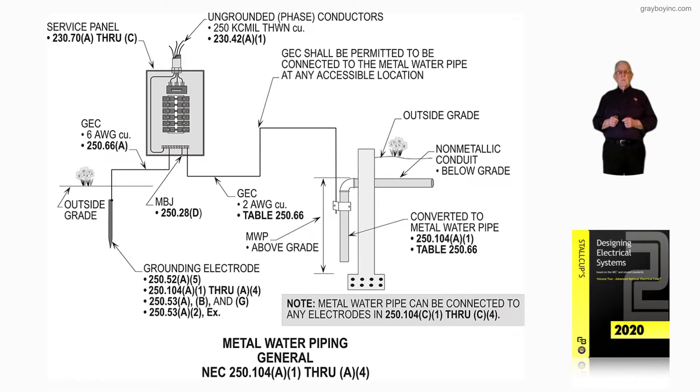This illustration deals with a metal water piping system where it's not considered an electrode in accordance with NEC 250.104A1 through A4. Notice we have a non-metallic conduit water piping system coming in from the utility. We do not have 10 feet or more of metal conduit in the earth as illustrated in 250.52A1. The note says a metal water pipe can be connected to any electrodes in accordance with 250.104C1 through C4, but it's not an electrode.